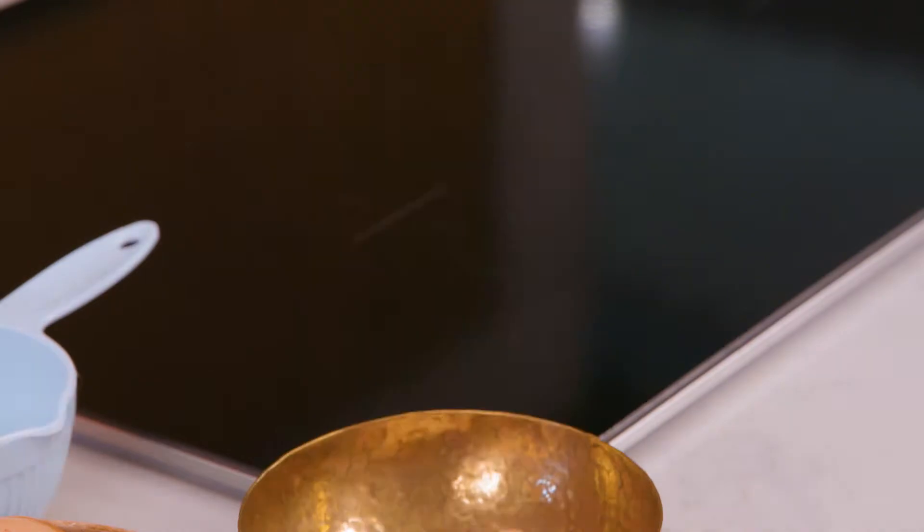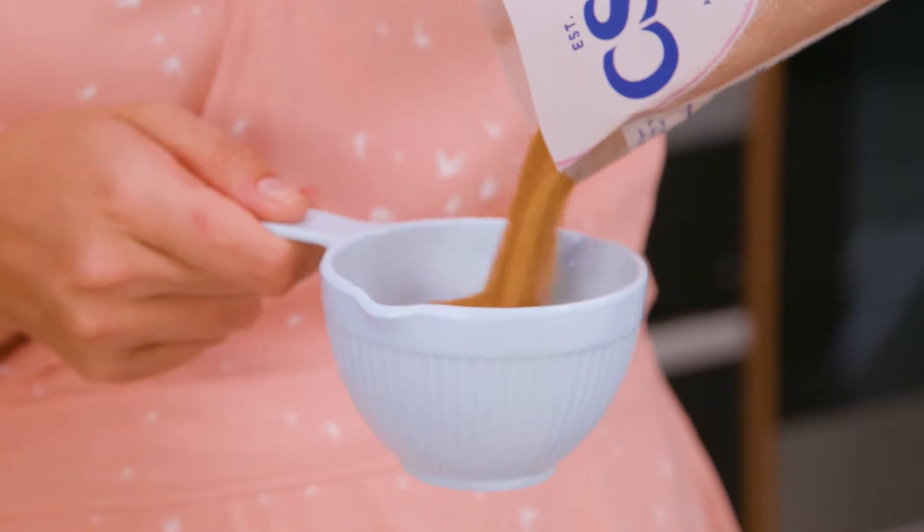Coconut sugar — the great thing about it is that you can use it as you would any other regular sugar. Same ratios, one to one.